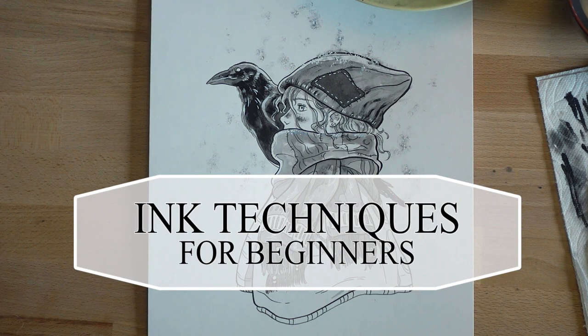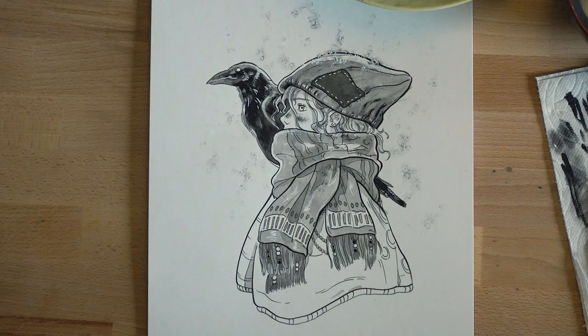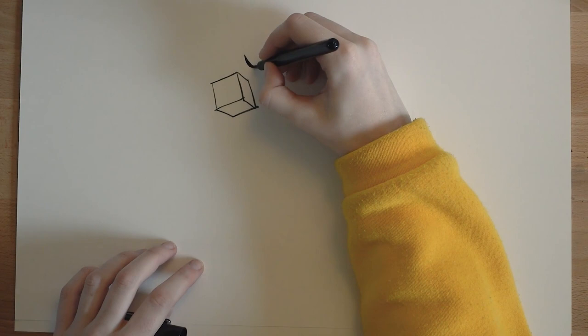Hey guys! So this October I participated in Inktober for the first time and I thought I would make a little video of the ink techniques that I've learned, because I was a total noob when I started but I feel like I've really learned a lot and upped my ink game over the course of the month.